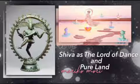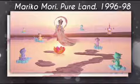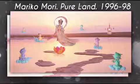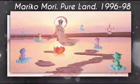In this video I will be going over Pure Land by Mariko Mori and Shiva as the Lord of Dance. To start things off, let's go over Pure Land. It is made by Mariko Mori, 1998 CE, and it is a color photograph on glass.